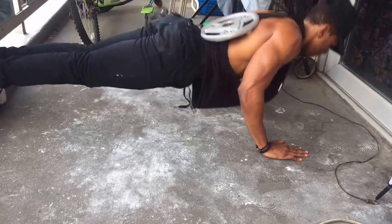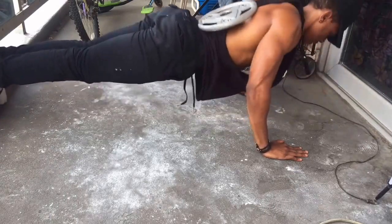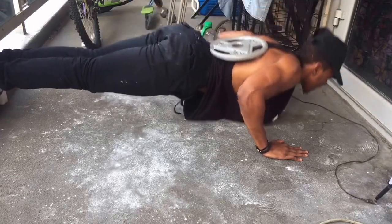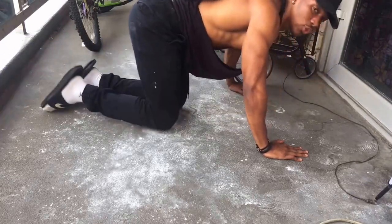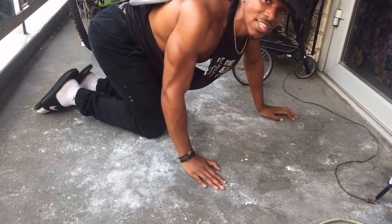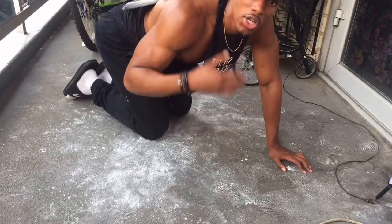Completing 15 reps with the 10 pound plate — and that was still easy. Easy peasy. So that's not enough weight for me, but it might be enough for some of you.